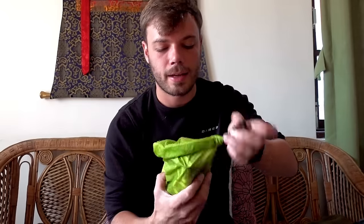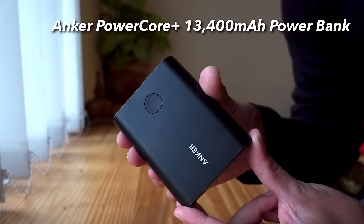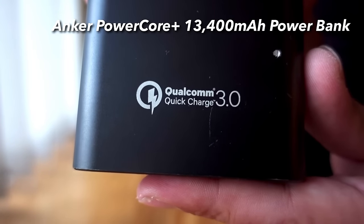Next one is basically my electronics bag. Inside I had my Anker power bank with Qualcomm Quick Charge — very important. If you get the Qualcomm Quick Charge your iPhone 8 Plus is going to charge really super quick. I could charge my iPhone 8 Plus within about an hour to an hour and a half from this power bank, and I could charge my phone and camera — the phone about three times, and the camera about twice if I wasn't also charging the phone.